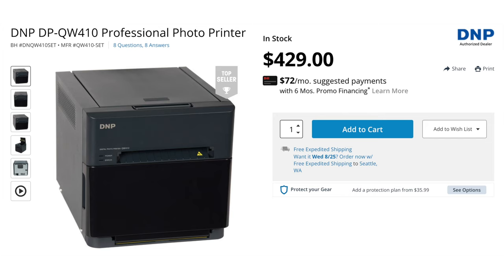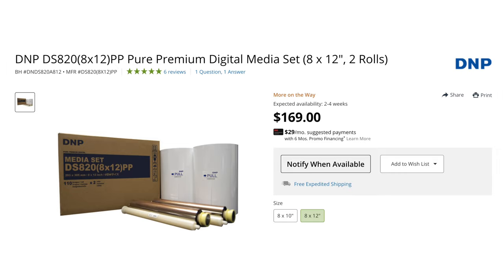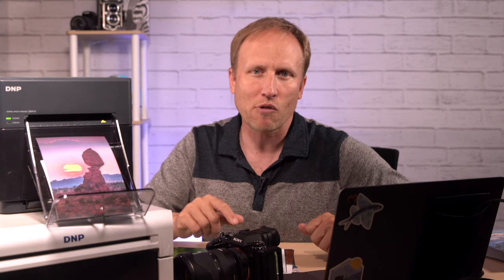The DNP 410 costs $429, and the DS820A costs $1,049. Plus, factor in buying a set of media for the 820 — that's another $170. So the upfront cost is definitely more expensive than your average inkjet, but if you plan to incorporate this into your business, you can make these profitable purchases very quickly. There is serious appeal in providing tangible prints in an increasingly digital world, and being able to do so in near real-time — and that can add up to some nice profits.